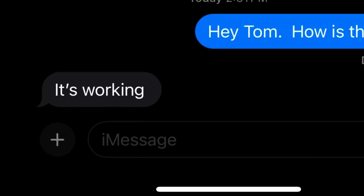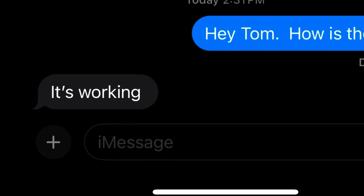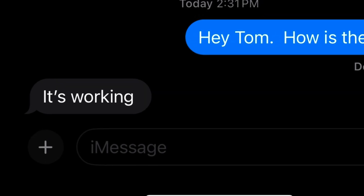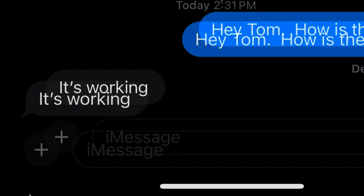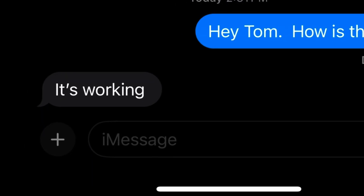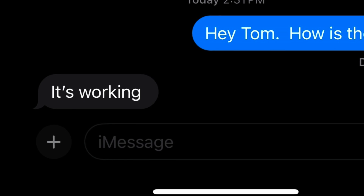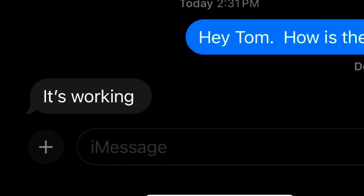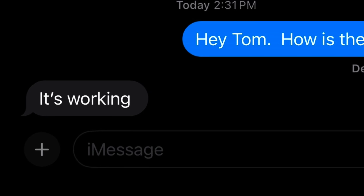It's a day later. I spoke to the tenant Tom today on text message — he said everything's working well. I explained to the landlord what's going on. I didn't tell the tenant, but I don't like a lot of the stuff I saw. Thank you for watching, please have a good weekend and take it easy. Take care.